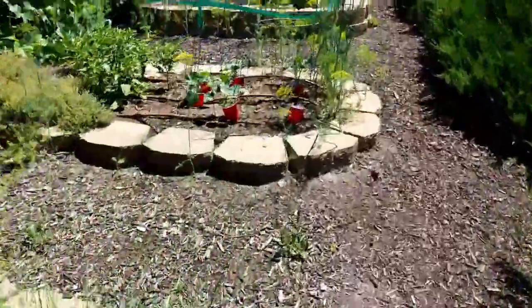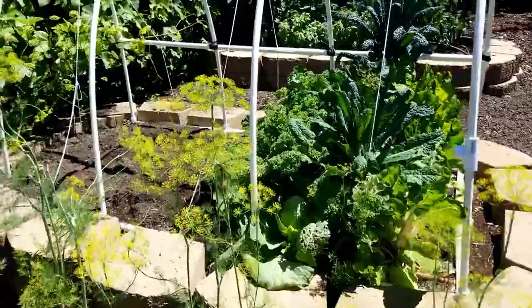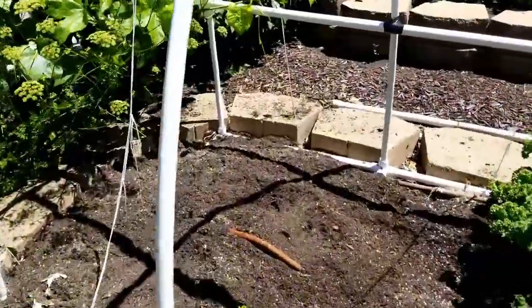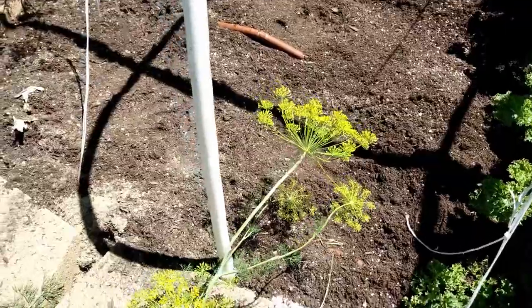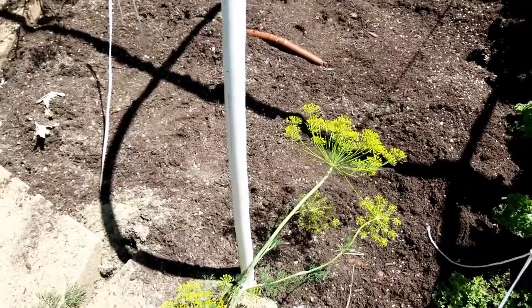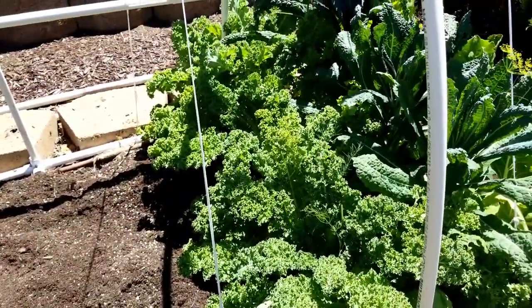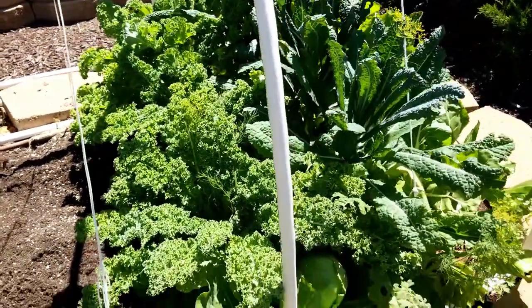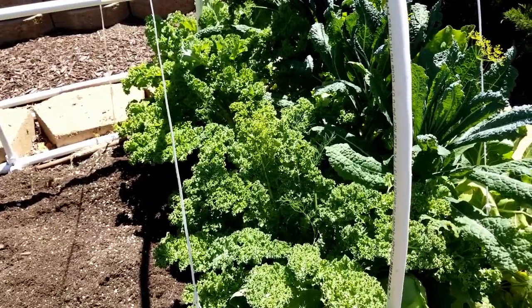Over here, where I harvested my cabbage, I put in one butternut squash in the back and then two crookneck squashes in the front, and we'll see how they go. My kale is still looking great, but it's gotten kind of bitter, so I think I'm going to leave it in and see if it sweetens up again in the fall.